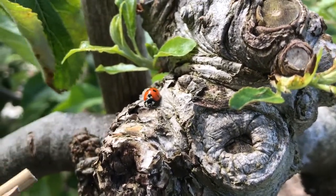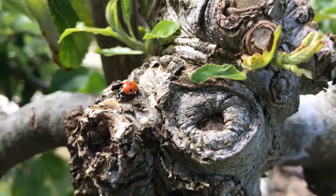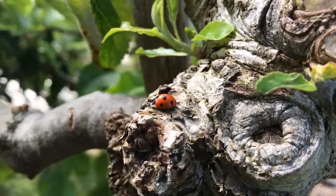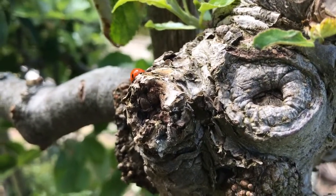Unfortunately this year there are far too many aphids compared with the number of ladybirds. So therefore the ladybird on its own cannot control the aphids.